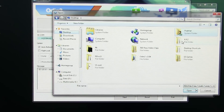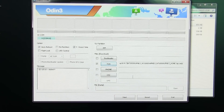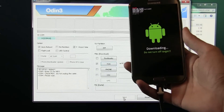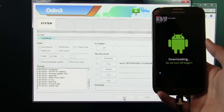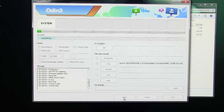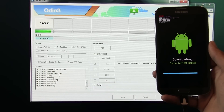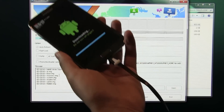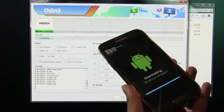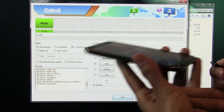For me it's inside the 4.4.2 folder. Select the .tar file and hit Open. Leave the rest of the settings as they are in PC Odin and hit Start. This will take some time, so just be patient. Once it says Pass, you can unplug your phone from your PC and wait for your phone to boot back up.